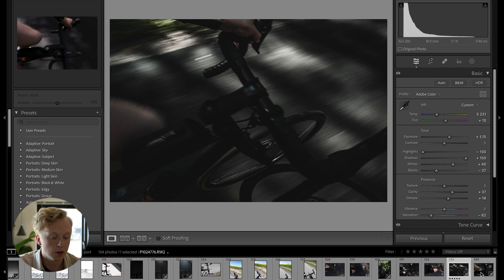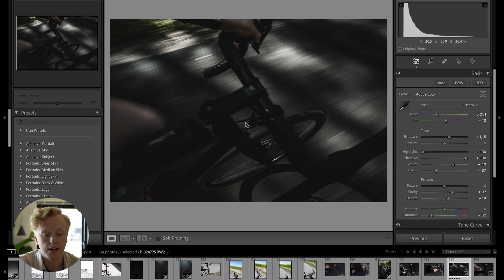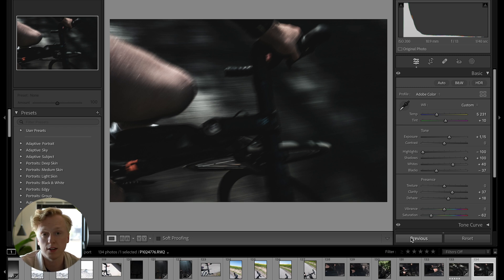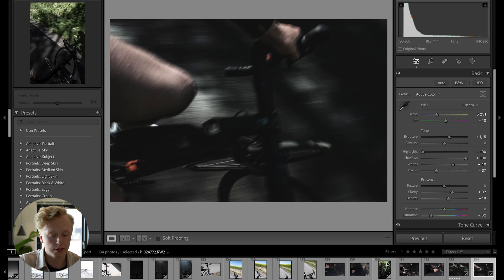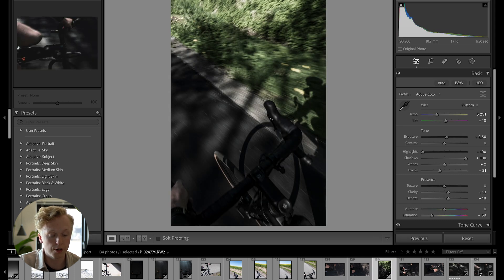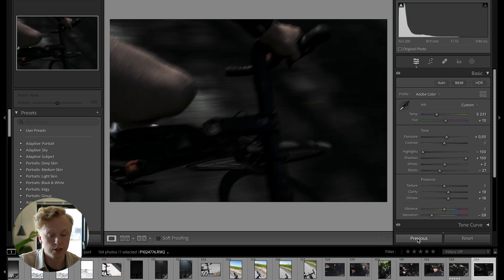The next hack is that you can copy settings from one image to the next. If you've edited an image and want to apply the exact same settings to another one, just press the Previous button and those settings get applied. This function works based on the last photo you were looking at — click on any image, go back to the target image, press Previous, and it applies the settings from that previously previewed photo.